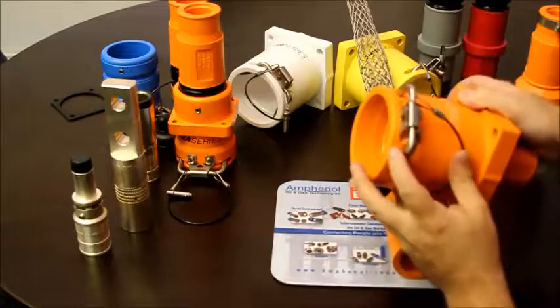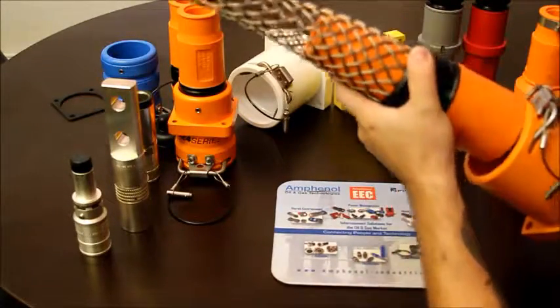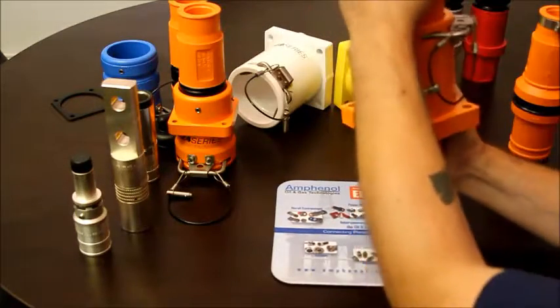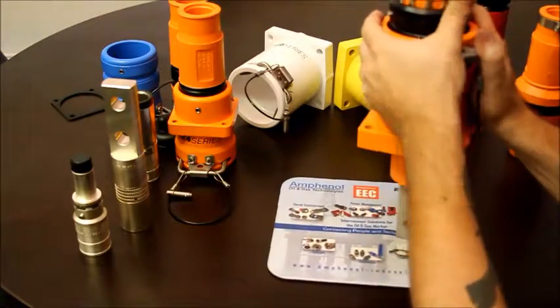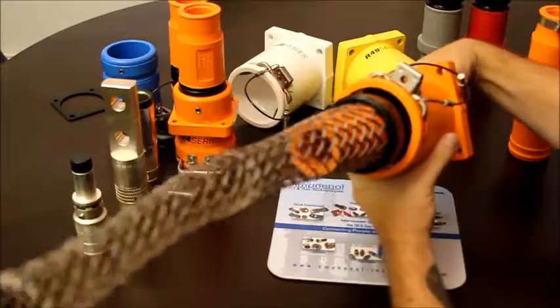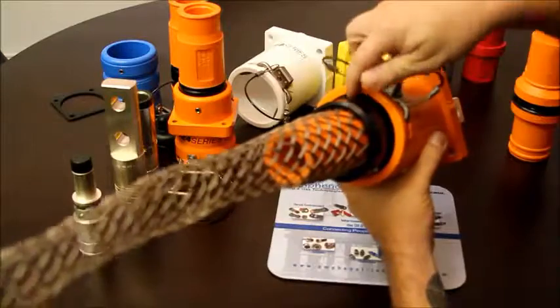This mates and is secured by our interlocking hasp. You can see it's interlocked, and there's a locking pin here to hold everything secure.